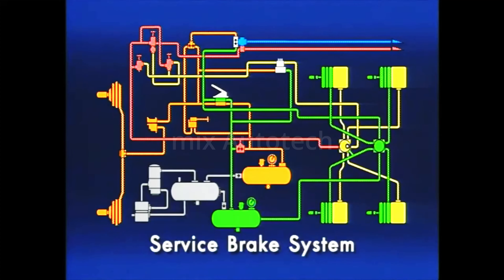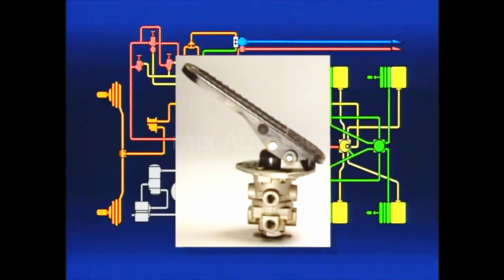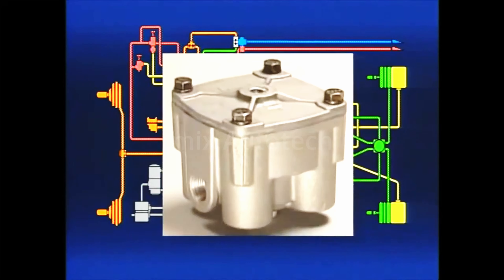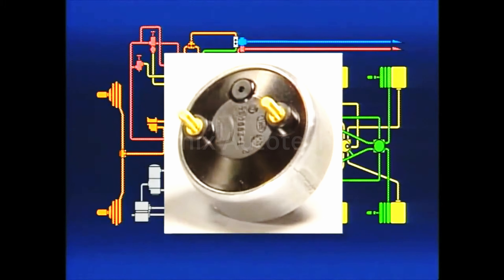That completes the basic service brake system that will safely stop a vehicle in normal service. Let's take a moment to review. The E6 receives air pressure from the system's two circuits and applies or releases either the front or rear brakes, regardless of failure in either. The slack adjuster rotates the brake camshaft, causing the brake shoes to contact the drums, and drum to lining clearance is also adjusted. Quick release valves ensure timely release of the front or steering axle brakes. The R12 relay valve speeds up the actions of the rear brakes, so the front and rear brakes apply simultaneously. Stoplights are lighted by the SL5 electrical components activated by air pressure.